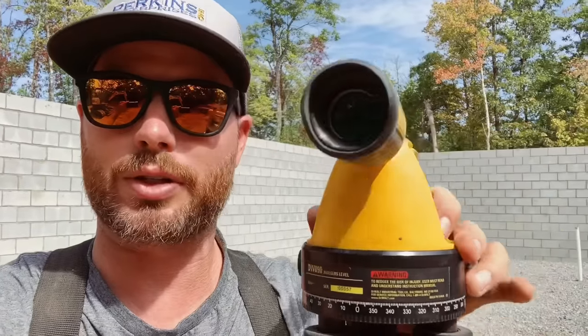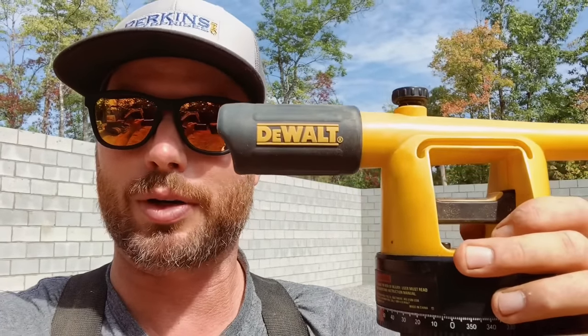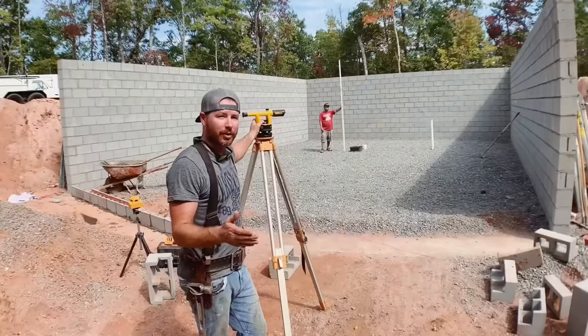One advantage of this visual scope is that it does not take any batteries — they'll never go dead. But the huge disadvantage is it takes two people to do it. One person has to look through the scope and another person has to stand somewhere with a grade pole. Let's do a quick demonstration of how this works.